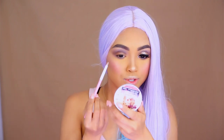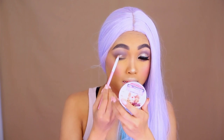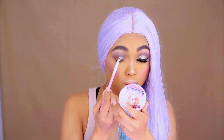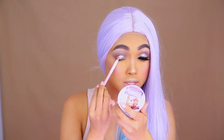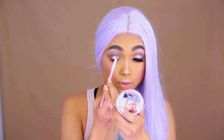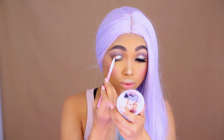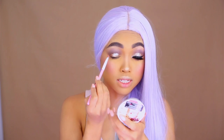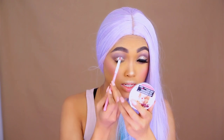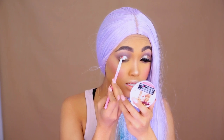Onto the glitter part — I dipped this Sugarpill lip brush in some Duraline, and then in some glitter. It's just some random glitter, no brand. And I'm just dabbing it. When it comes to the part on the eyelid, it's just about dabbing. But when it gets to the crease area, I'm really careful — I dab across the crease in a sweeping motion. That's why I like this brush: it's round at the end, so it gives you a really clean, precise cut crease of glitter.